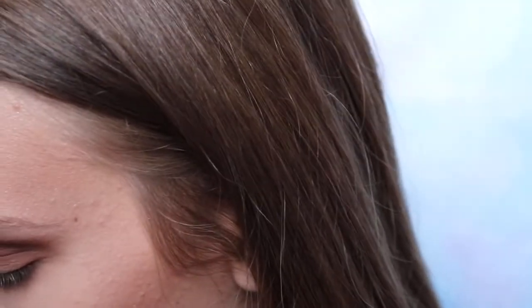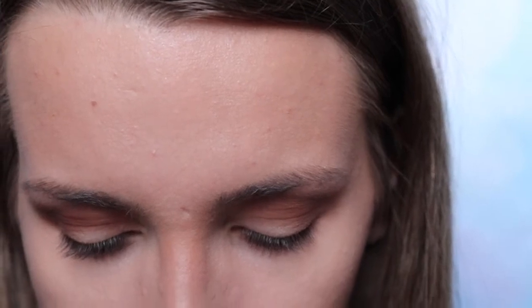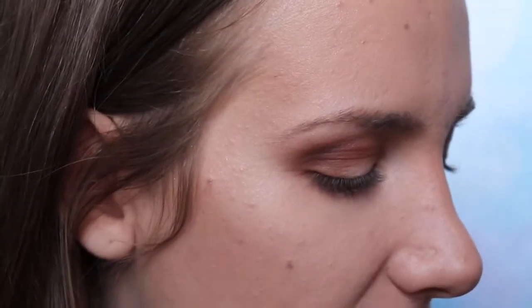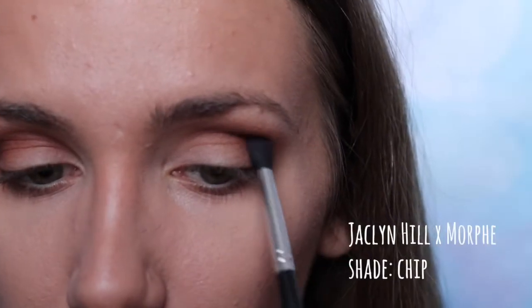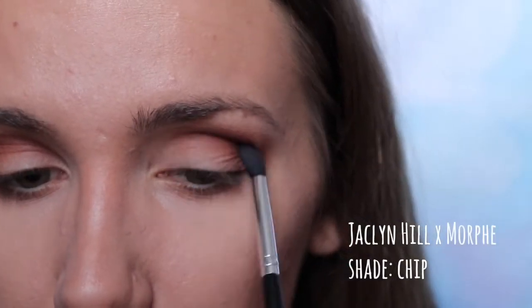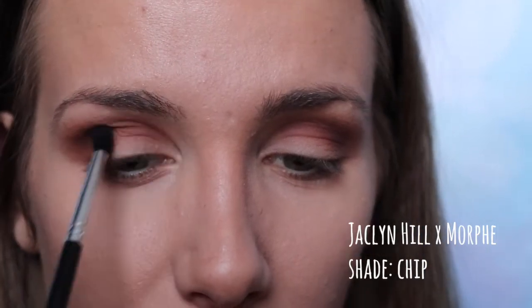Next I'm going in with a more precise crease brush and I'm going in with — it's actually a dark brown mauve shade, the second to last shade on the fourth row — and I'm going right into my crease with that. Once I've done that, it looks very bad right now, but it will get better! I'm done with the Jaclyn Hill palette for now — we'll see if I get back to it.